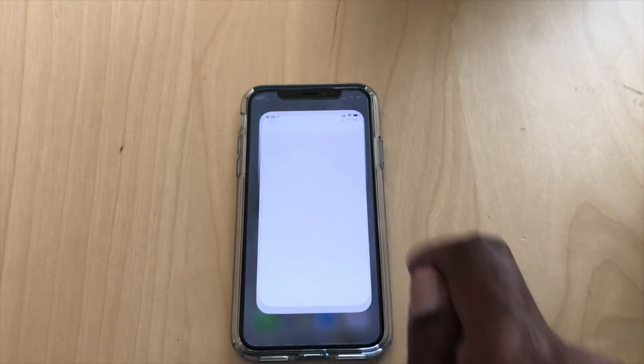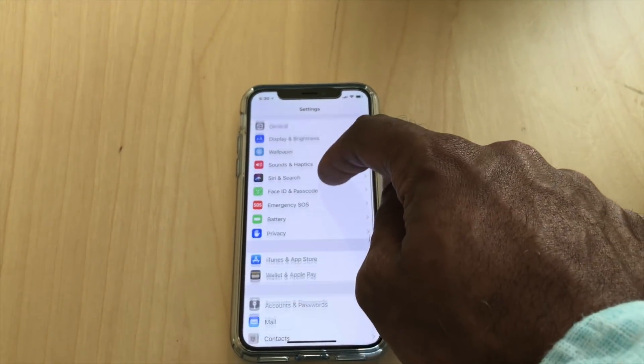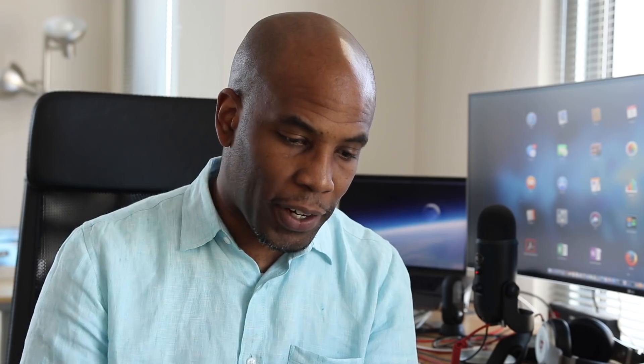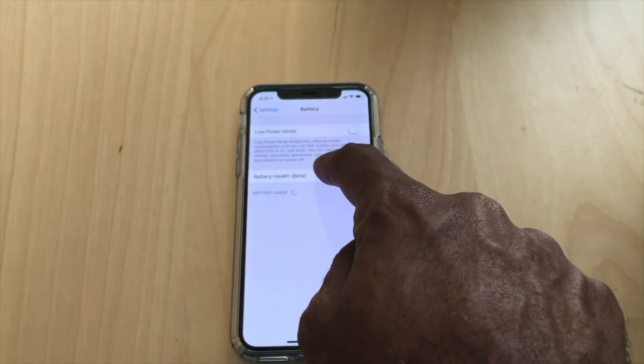First thing you want to do is go to your iPhone and click on Settings. Then after you click on Settings, you want to scroll down and go to Battery. Once you're under the Battery section, you're going to see something there that says Battery Health Beta.